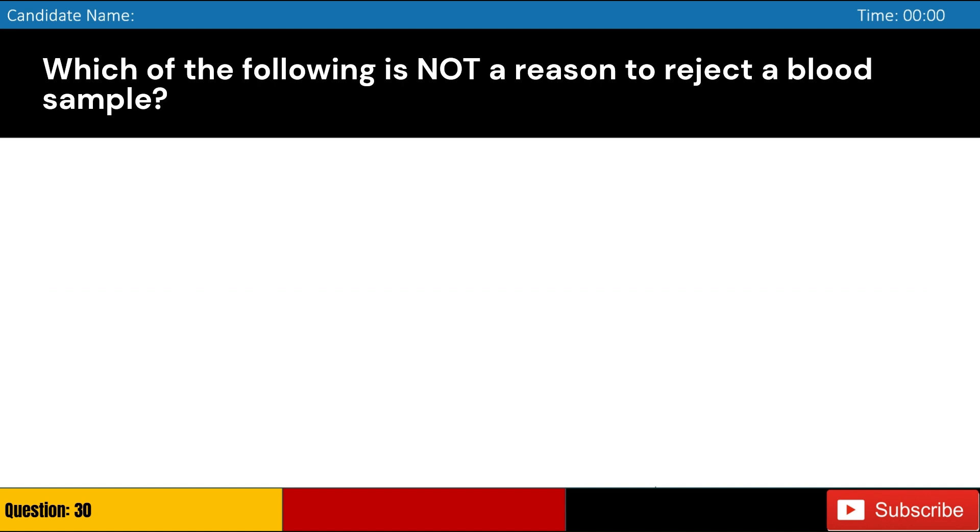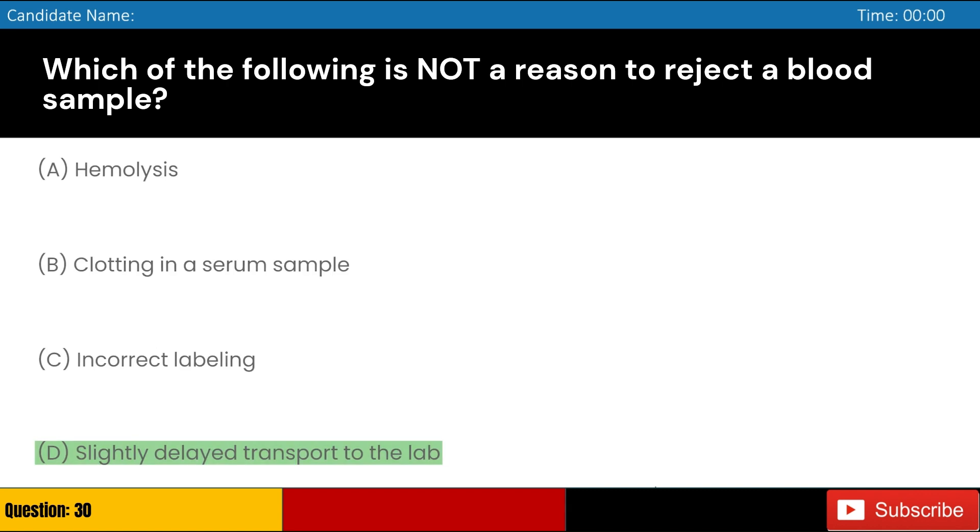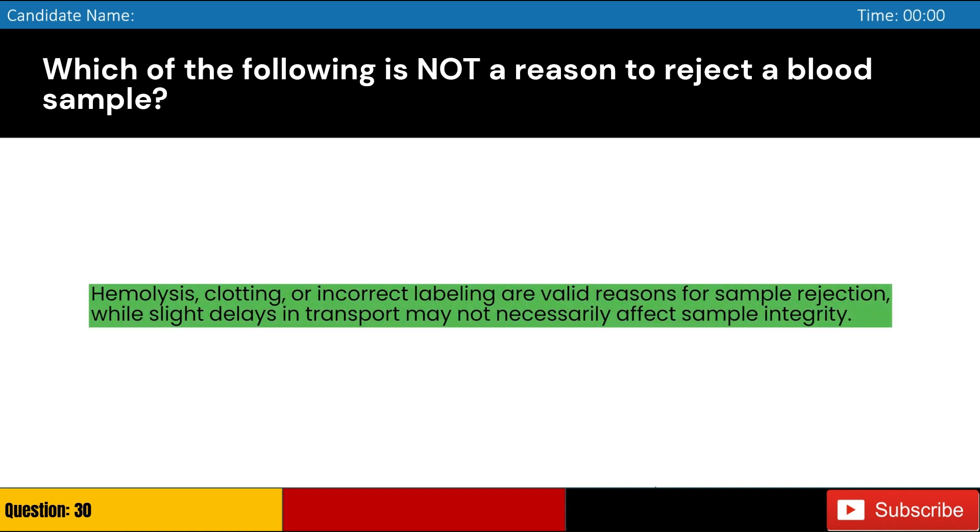Which of the following is not a reason to reject a blood sample? Answer: D. Hemolysis, clotting, or incorrect labeling are valid reasons for sample rejection, while slight delays in transport may not necessarily affect sample integrity.